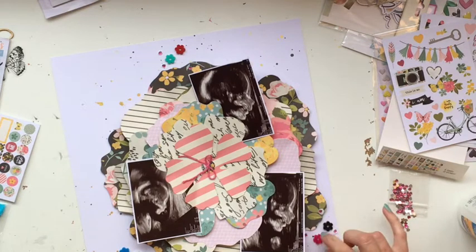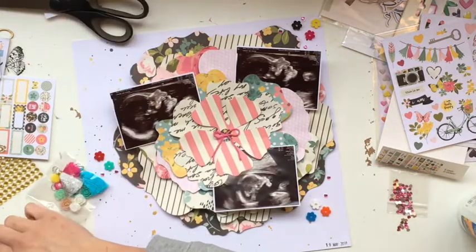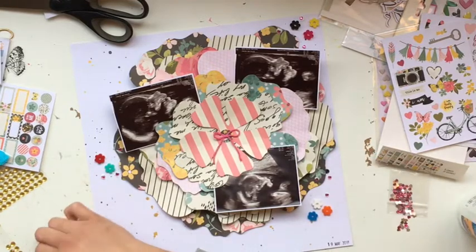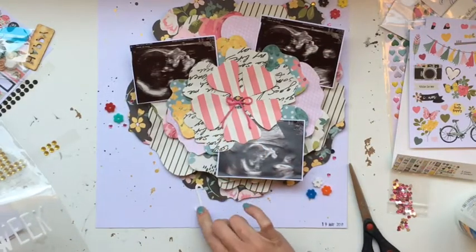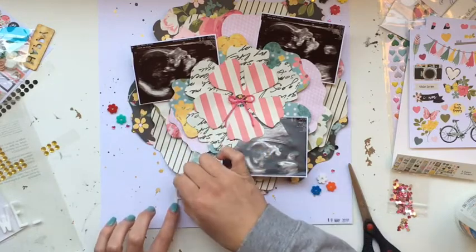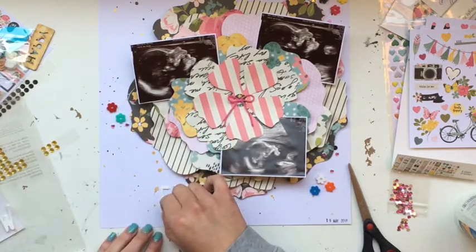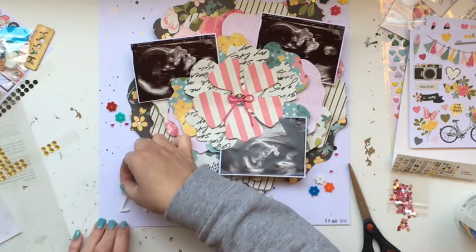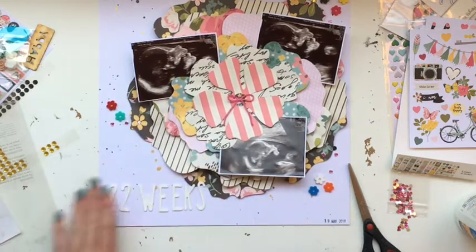Scrap lifting is something I do in general, but especially when I've fully lost my mojo and can't get back into the swing of it. I enjoy scrapping, but if I don't do it I'm going to get so far behind, and then the overwhelming, daunting feeling kicks in and I'll get even further behind — and that's just silly when this is something I love and find really fun and relaxing. Finding a layout that really inspired me is why I decided to scrap lift, and I think that's a really nice way to kick you off and get you going again.